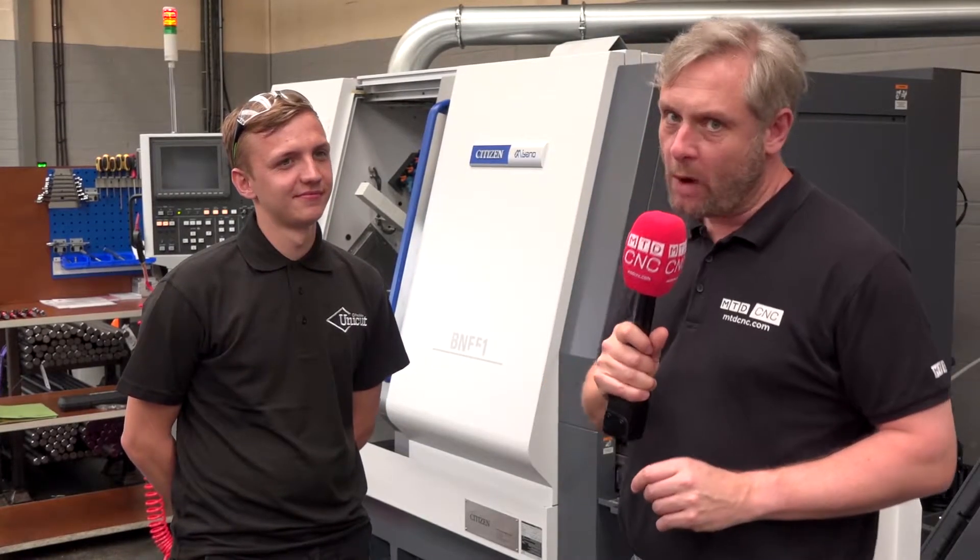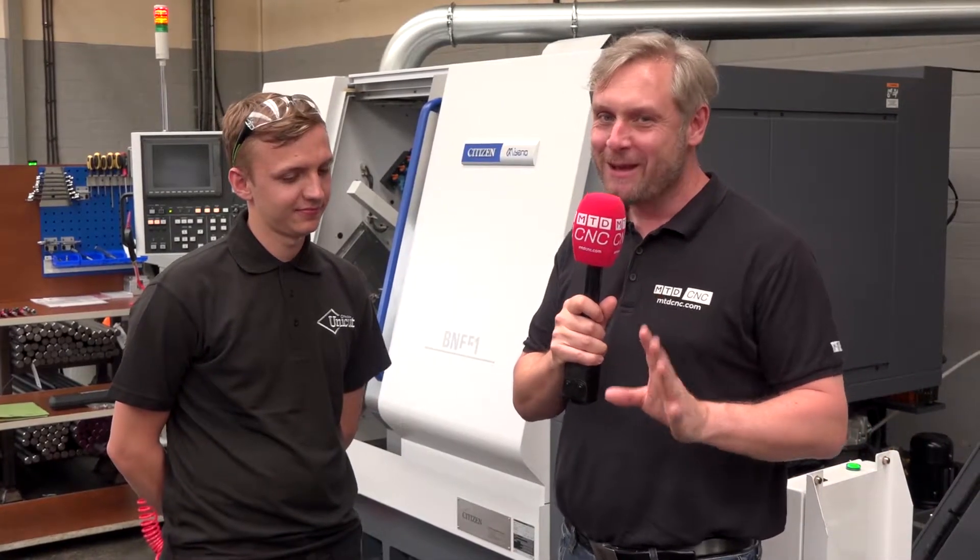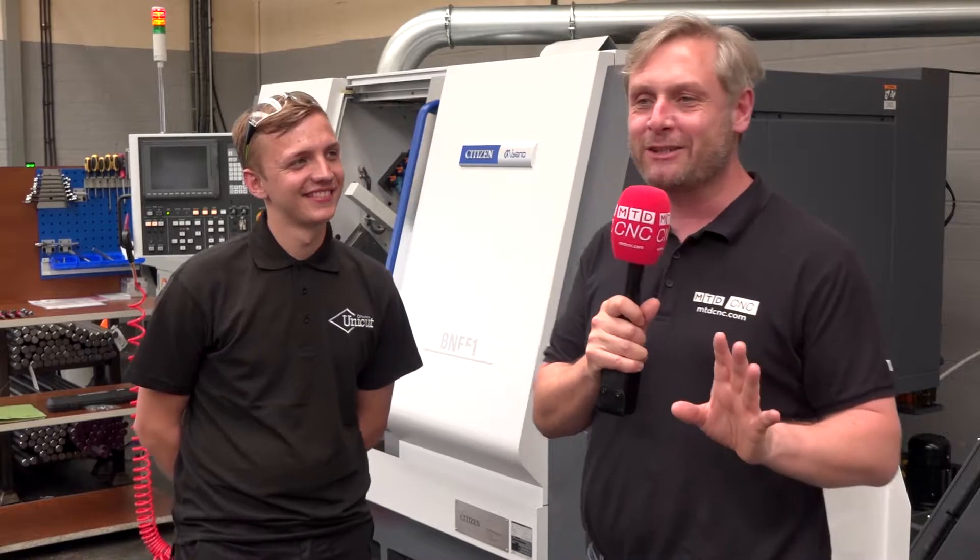We popped in to see Jason from Unica in Welland Garden City. They've got a fantastic machine shop, as much as it pains me to say that, but Jason's not actually here — he's away for the weekend. We're chatting to the guys who do the real work. It is a really impressive machine shop.